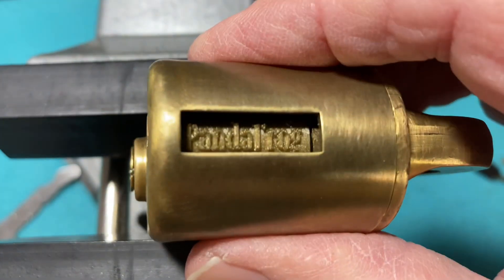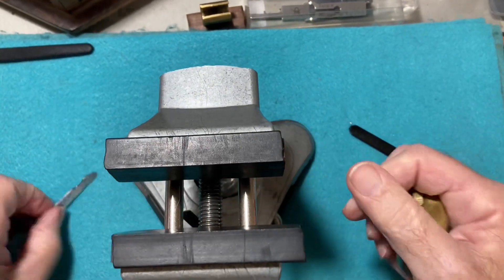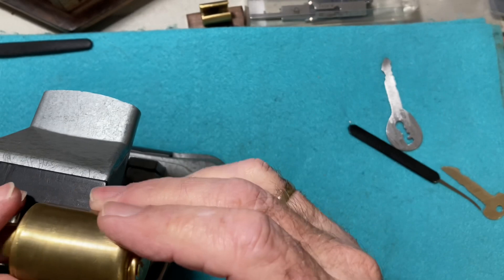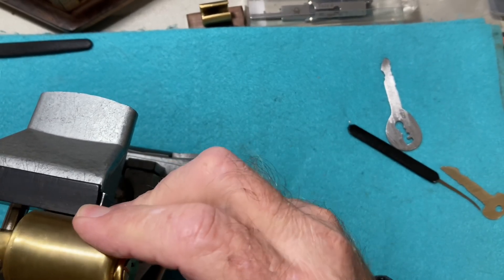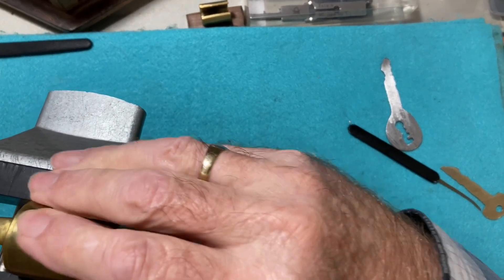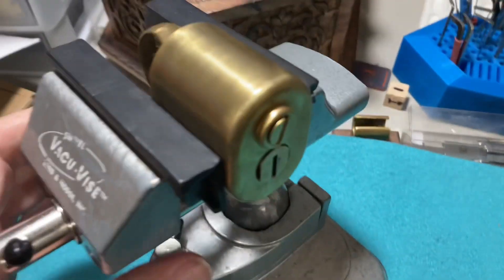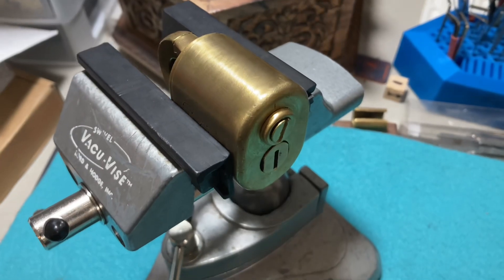So I thought that was very neat. Without further ado we'll get to picking this, or attempting to pick this. Get this in the vise, tighten it down, and see if I can get a good angle for it, and I'll get my picks ready.